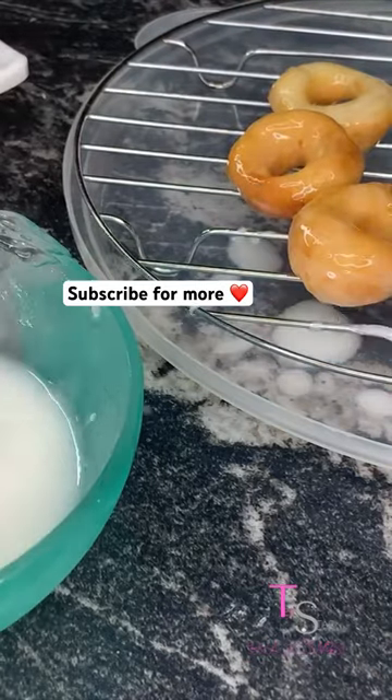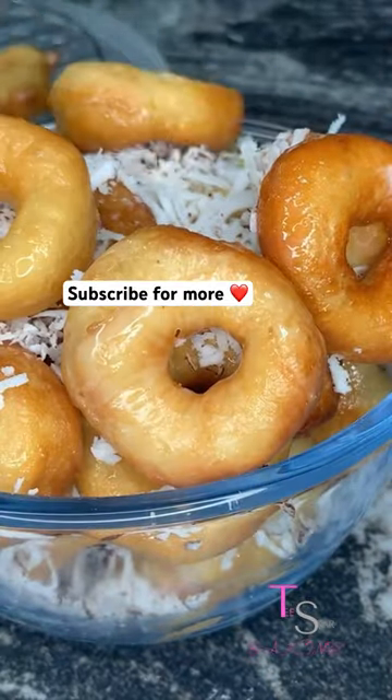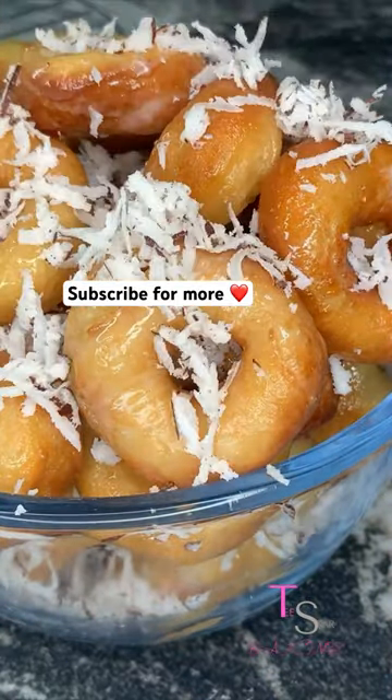You might think that's the end, but it is not the end. You need to glaze it up — glaze your mini doughnuts and then top them up with some coconut.